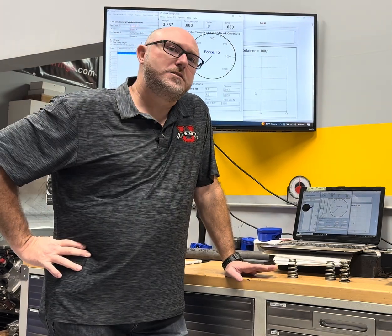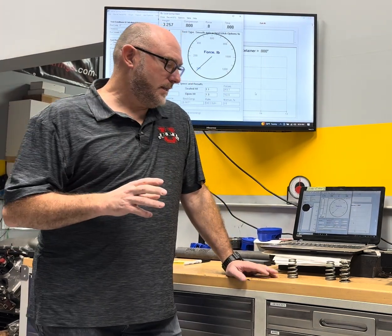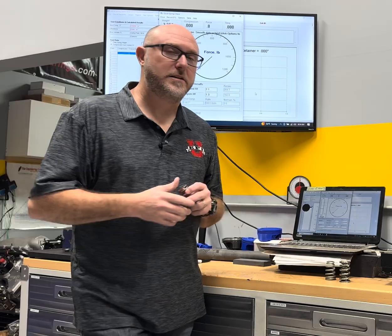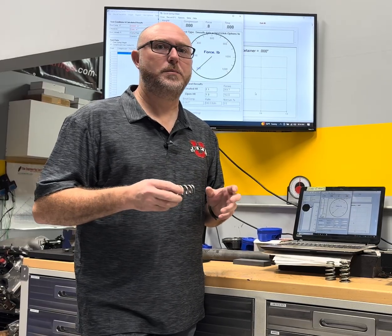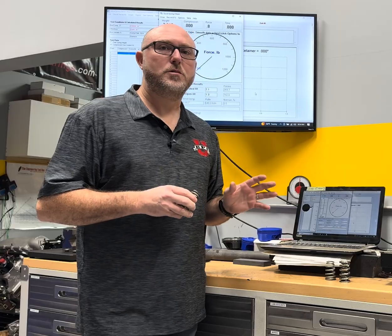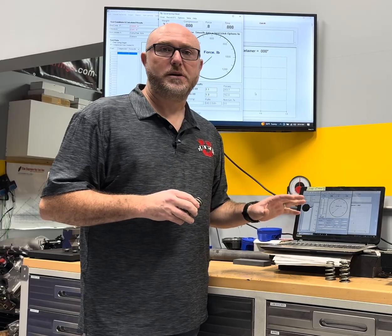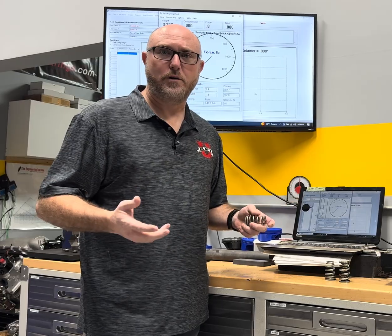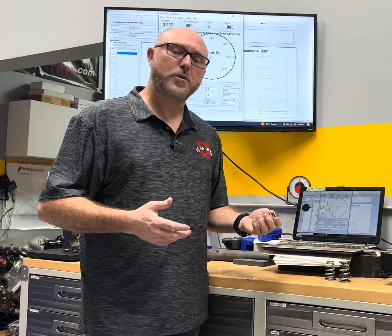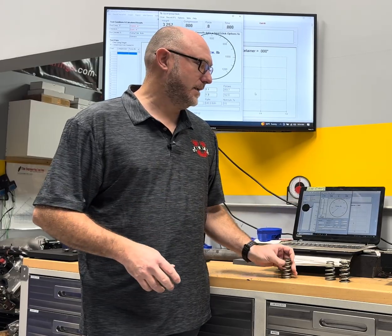Hey guys, it's Ben from EFI University. I've been talking a lot lately about these new conical valve springs from 10K Technology. Today I just wanted to take a minute and talk about what we measure when we're setting up springs for an engine, what makes a conical spring what we call progressive, why that's important for you to know, and how you can look at it.